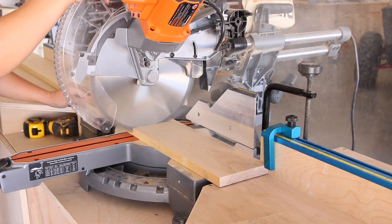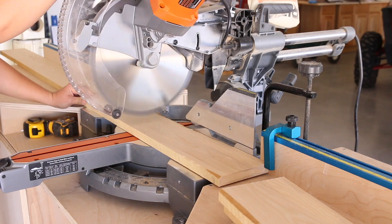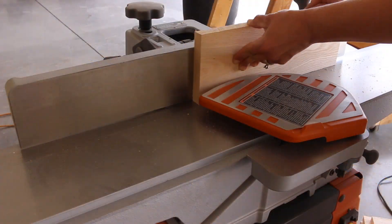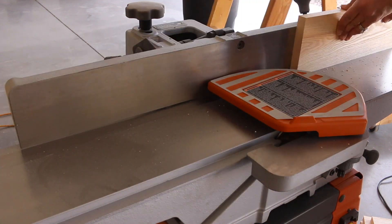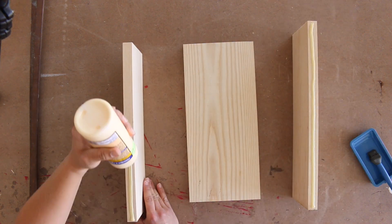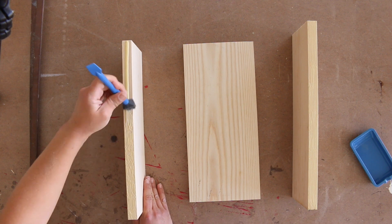I purchased 4-quarter ash from my local hardwood store to make the chargers. I cut them into 15-inch pieces on my miter saw, then ran the edges through my joiner to prep them for glue-up. I glued and clamped the pieces together to make the blanks for the chargers, then let them cure overnight.